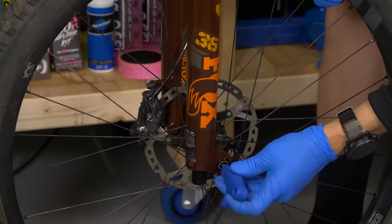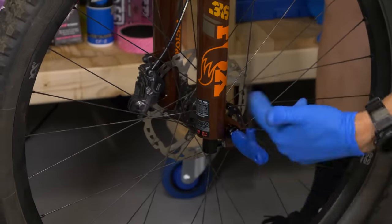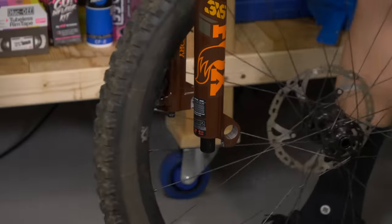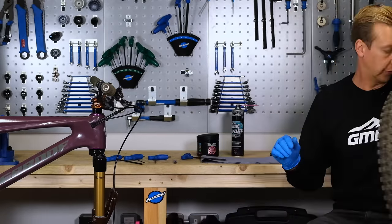In my case, I just have to remove the axle by undoing the six millimeter allen key. Slide the axle out, put the axle on the counter here, wheel to one side for now.